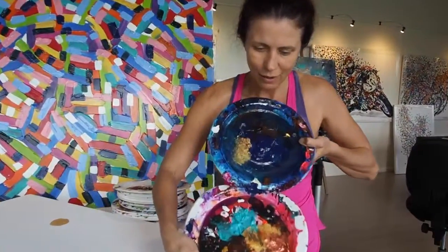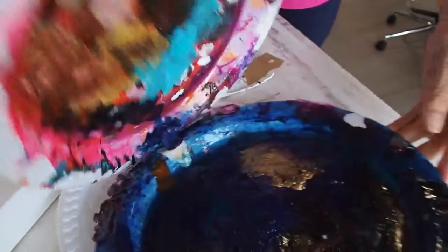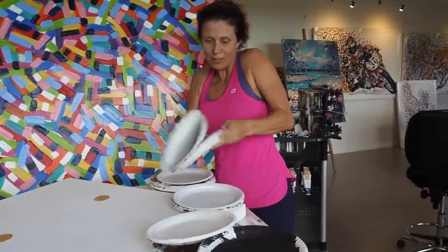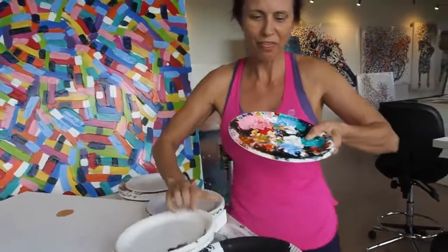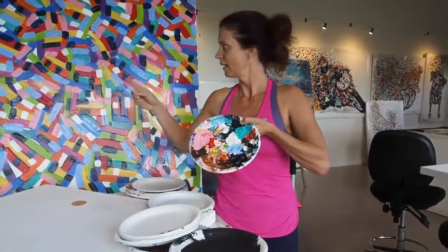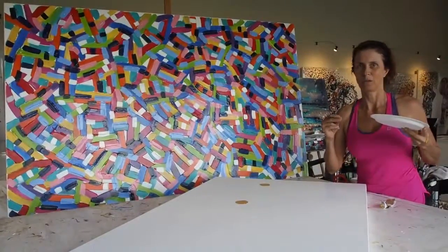Even when all the paint is really thick on my palettes I just can't throw them away. Look at this — one day I think these will be a beautiful painting. But there's more, look at all these awesome colors. Look how thick this is, oh my goodness!